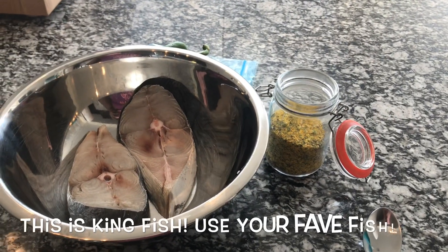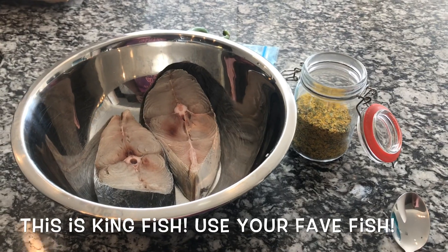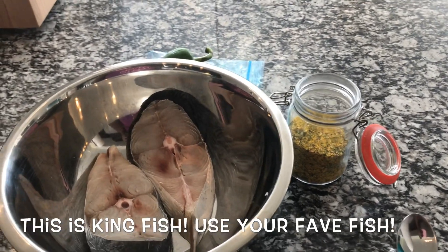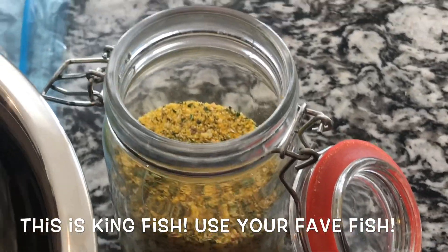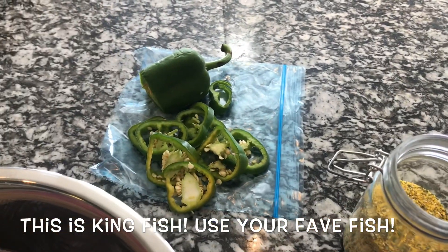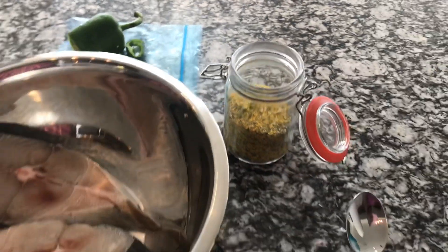Hey y'all, welcome back to my channel! Today I'm gonna be making some fried fish — well, pan-seared fish. I'm pretty excited about this recipe because I finally get to show you guys an application using my 'Spice It's Lit' lemon pepper. I'm also gonna add some cubano pepper down into my oil for extra flavor and a tiny bit of heat.